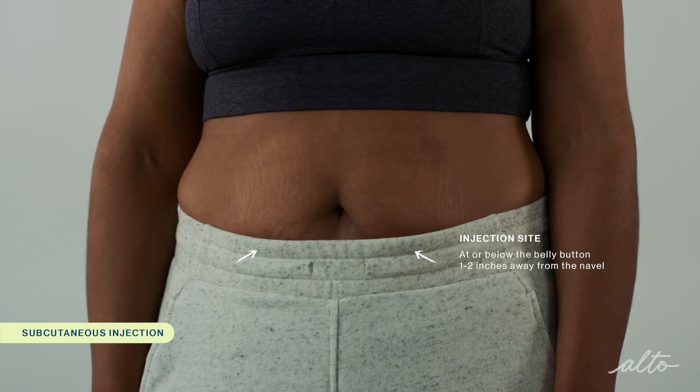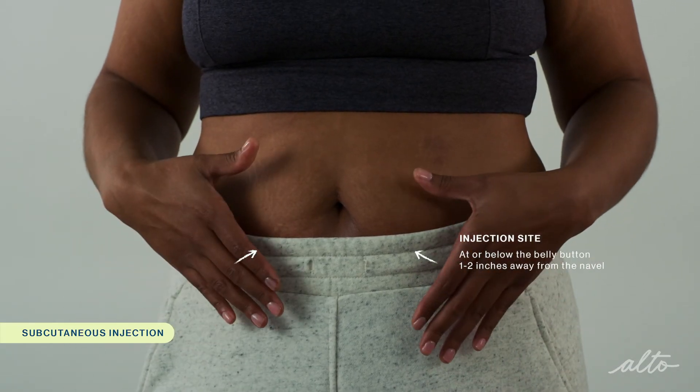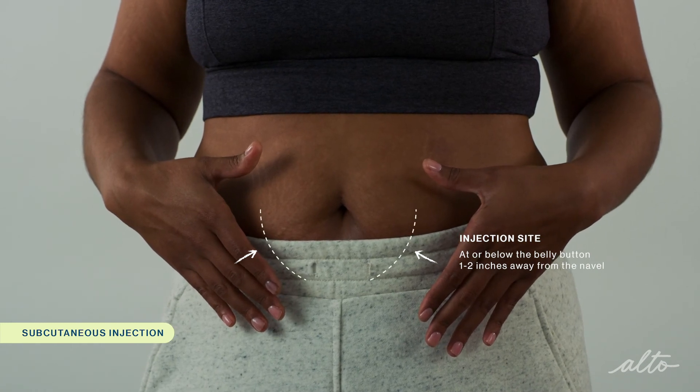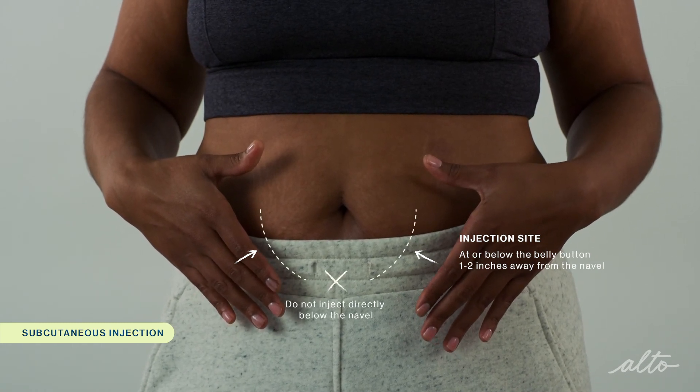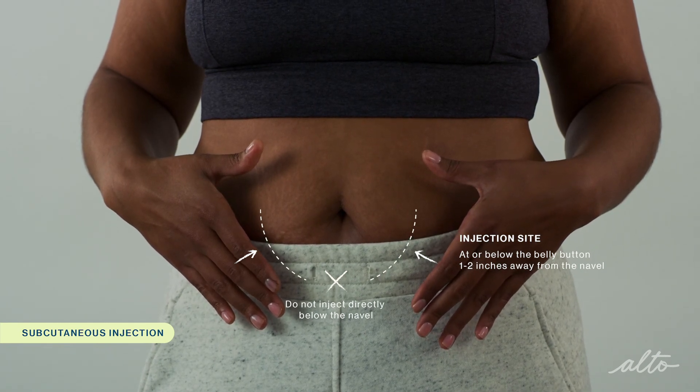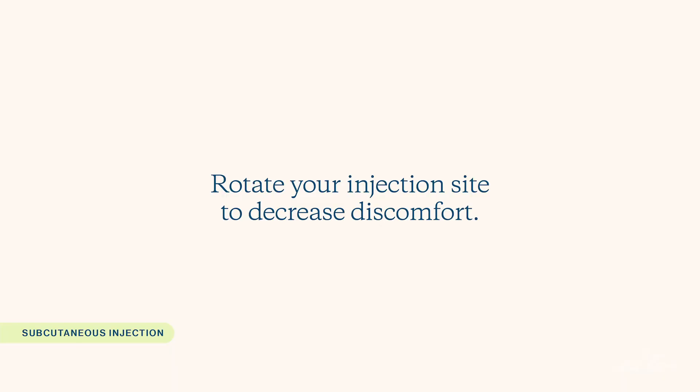Today, I'll be showing you how to inject to the abdomen because it's the most common location for subcutaneous injection. However, you should check with your doctor or nurse before injecting to ensure you're injecting at the prescribed location. You should inject at or below the level of the belly button, roughly one to two inches away from the navel. Try not to inject directly below the navel because that area is very vascular and can lead to bleeding and bruising. You should also rotate your injection sites to decrease discomfort.